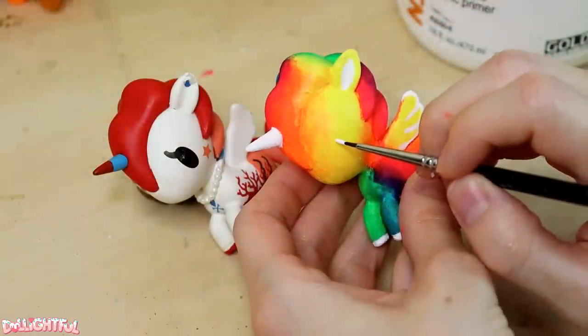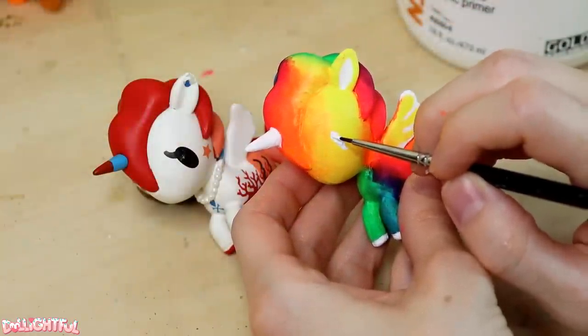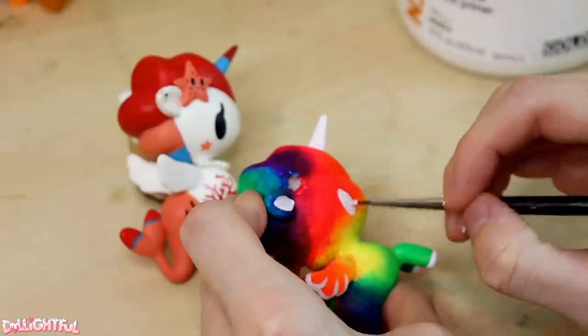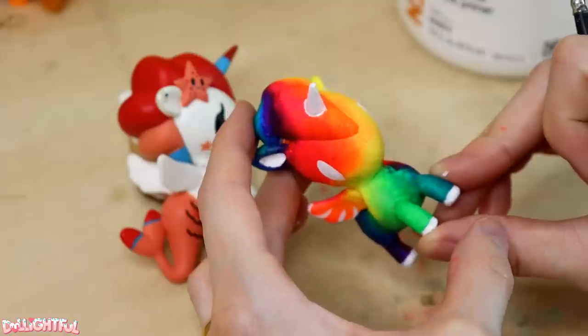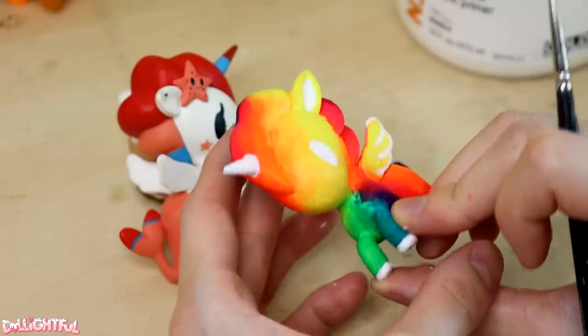I'd say the eyes are the hardest part of these little guys — placement is key. Using an unaltered figurine for reference, I hesitantly dab on the eye placement, and then the other side. Looks like they're not quite evenly placed; they're a bit derpy if you look at her head on, but it's not too bad.